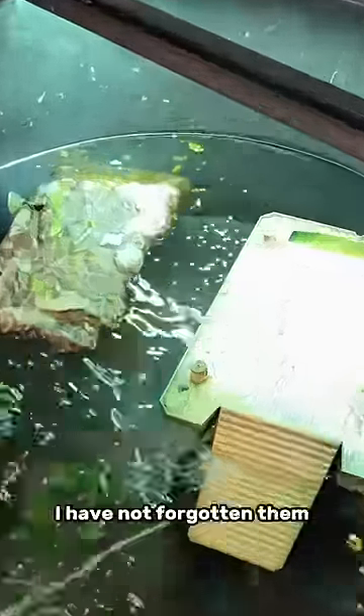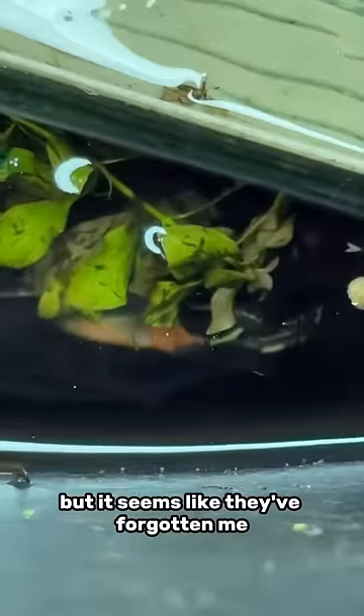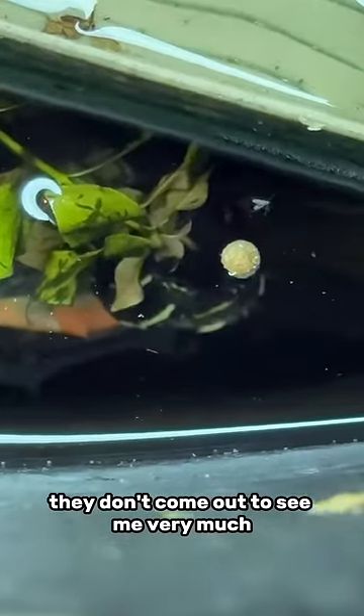What about Squirtle and Stubbin? Don't worry, I have not forgotten them, but it seems like they've forgotten me. They do not like me — they don't come out to see me very much.